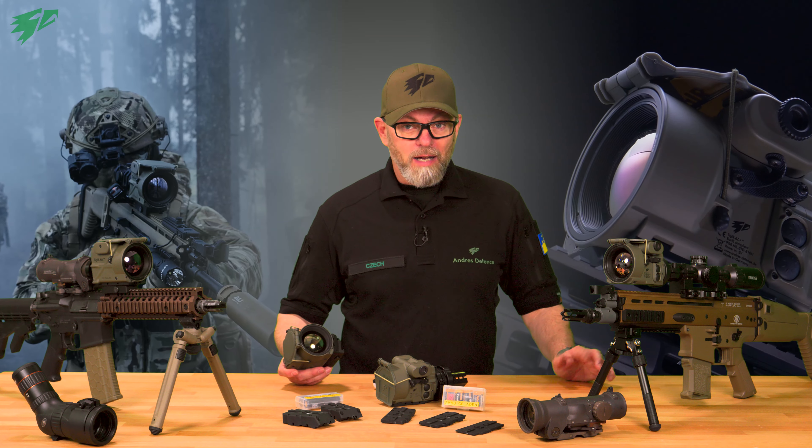In Part 2 of the Tiger series, we show the button assignments, how to adjust the display brightness and digital zoom, and how easy it is to turn the device on and off — including calibration. We also show the difference between the civil and law enforcement versions of the Tiger, as well as the various options for mounting the thermal device on a weapon in front of a riflescope. Stay tuned, stay safe. I'm Stefan — have fun.